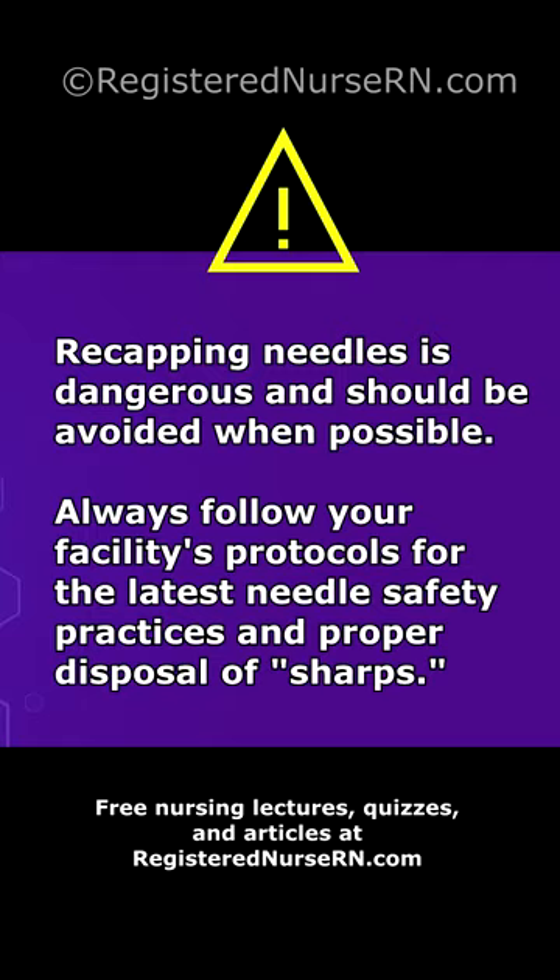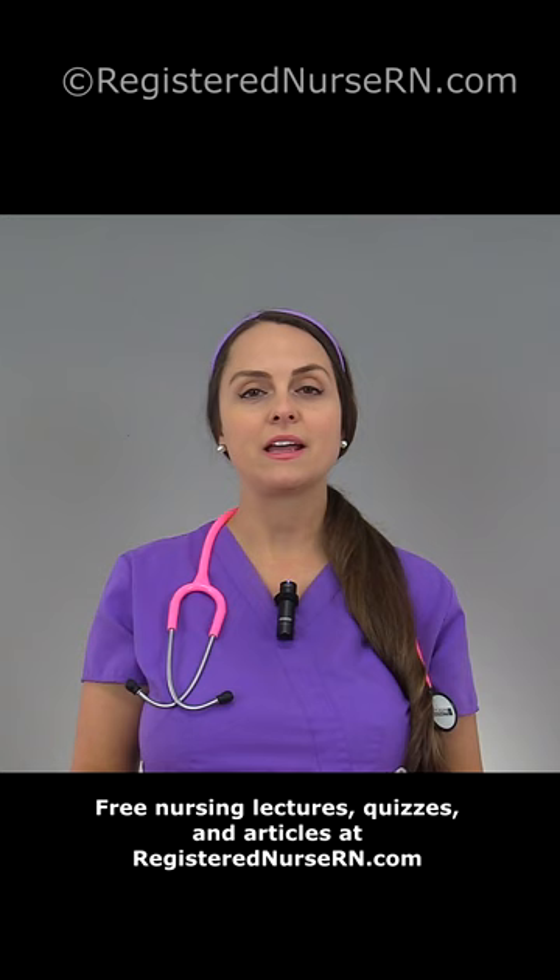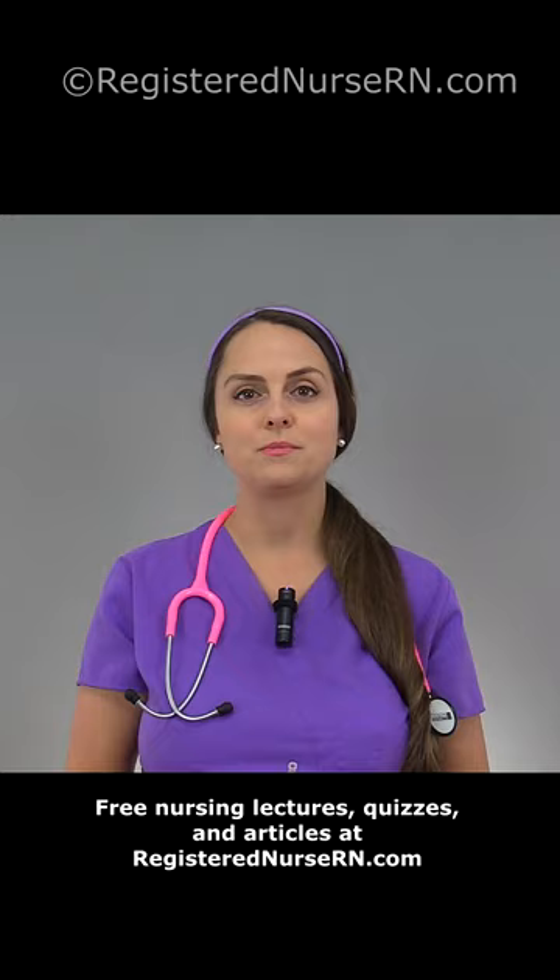However, sometimes as a nurse you have to recap a needle. You'll want to avoid using the two-hand technique as it carries a much greater risk for a needle stick injury. Therefore, it is recommended that when you do have to recap a needle, you use the one-hand scoop technique.